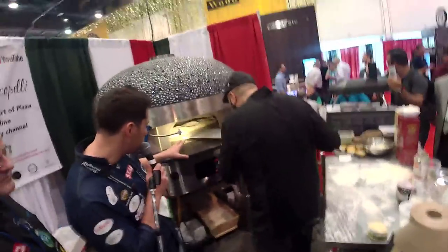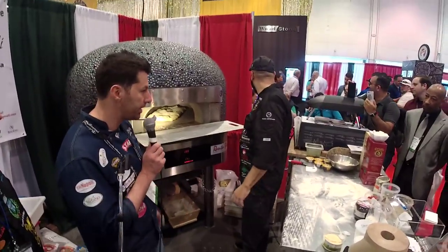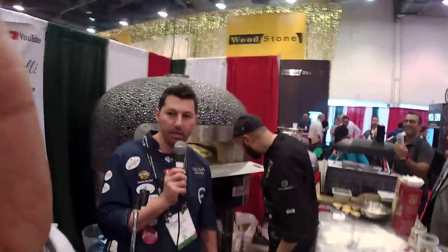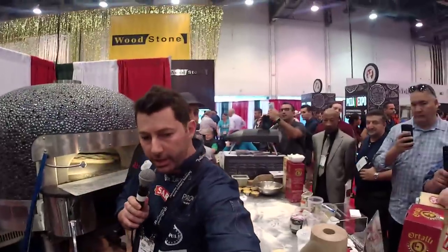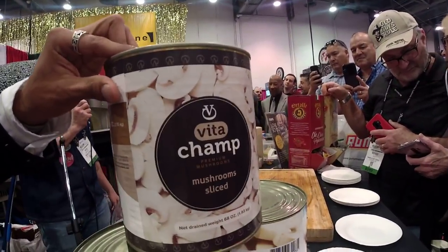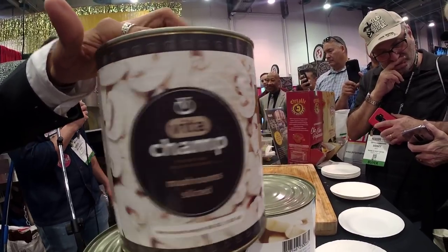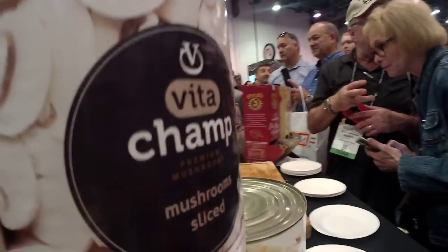We're almost there. We're going to create this pizza with a very fancy mushroom — check it out here. These mushrooms are really good for this type of pizza. Vita champ mushrooms. And of course with the olive oil we have here — this is monodose olive oil. We have the right amount of olive oil right here.